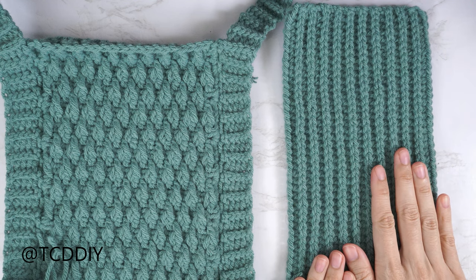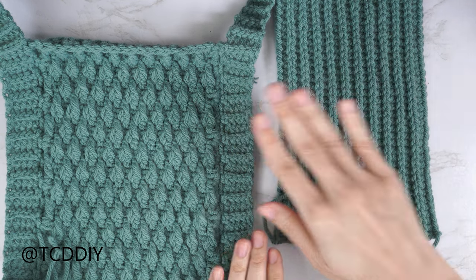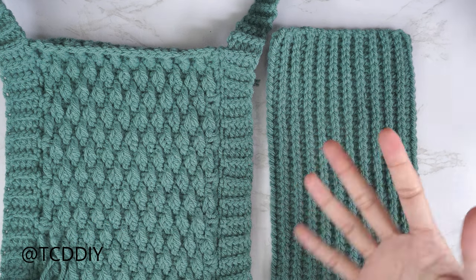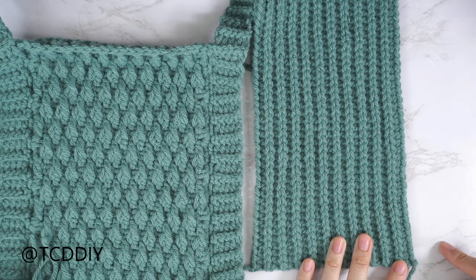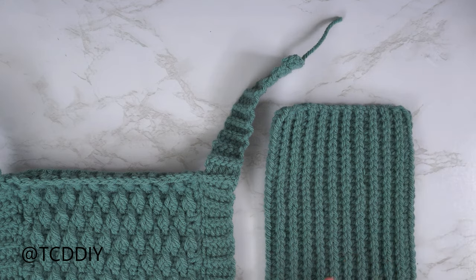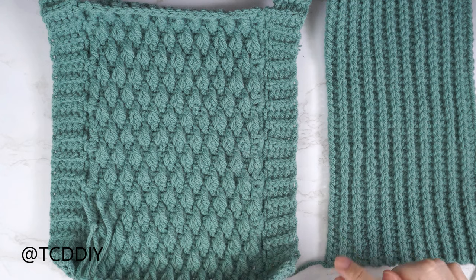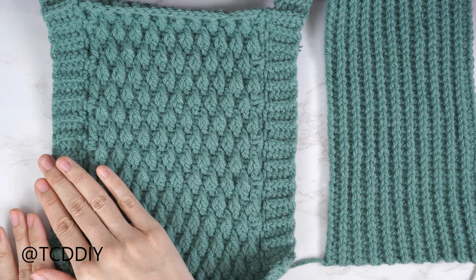My back panel is finished — 21 rows total, with a chain up of one and cut after the last row. To start the straps, make sure both tail ends are along the bottom. We'll repeat the same straps as the front panel. Along the right side with ribbing facing up, insert into the bottom corner stitch, make the same chain as the front panel strap, and do back loop half double and back loop slip stitch rows all the way up with the same number of strap rows. For the left side, still with ribbing facing up and tail ends at the bottom, make the same chain, slip stitch into the bottom corner stitch, slip stitch up two stitches, then half double crochet back and do back loop slip stitch rows — exactly as we did the left strap on the front panel.